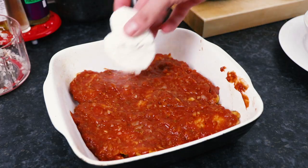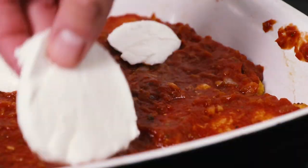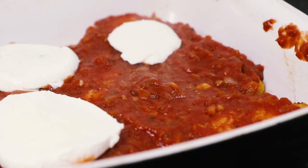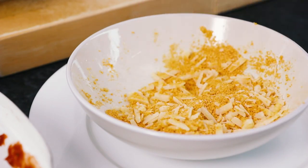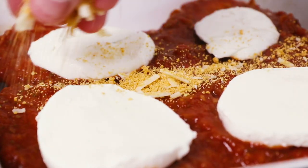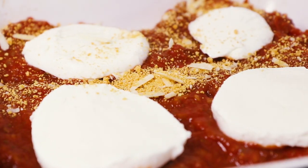Now take four slices of mozzarella and place them on top of the sauce, making sure each piece is just above a piece of chicken. Then sprinkle over some more of the parmesan and breadcrumb mix — your chicken parmesan is ready for the oven.